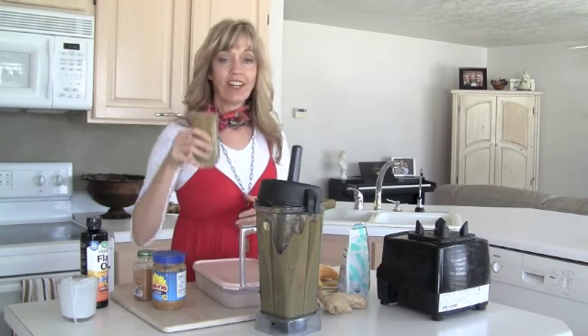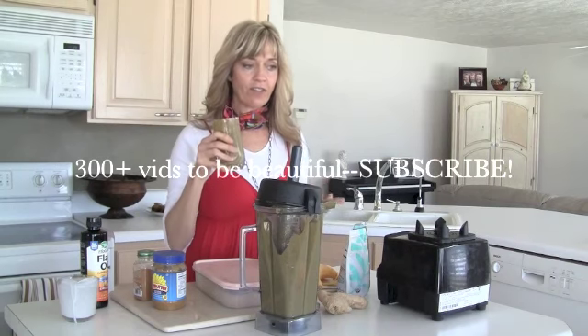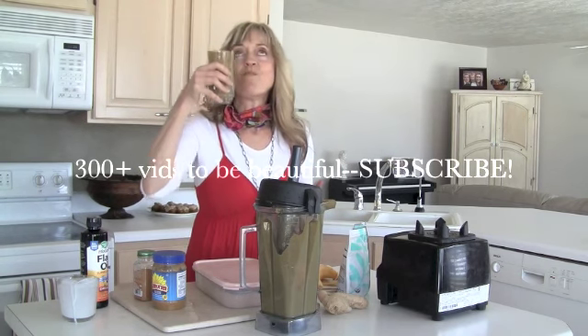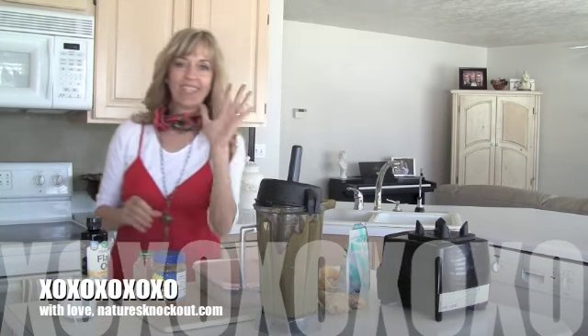There are so many good reasons why you should have a green smoothie in your diet every single day. And once you have good-flavored ones, it's not a fight, it's not a chore — it's awesome. So good. See you guys!